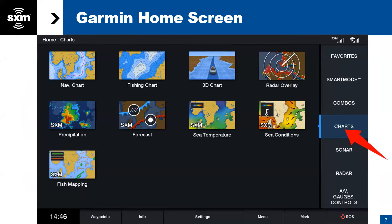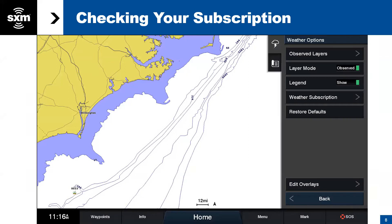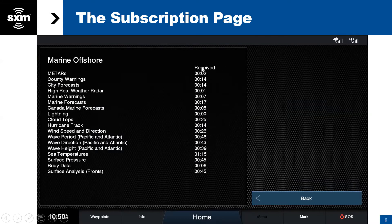This is what the home screen of Garmin looks like — you get there by going to Charts. We recommend that as soon as you turn your chart plotter on, after subscribing to the service, check out the weather subscription tab. This shows you what you're subscribed to — in this case, we're subscribed to the marine offshore tier, the highest tier of service. It lists all the features and shows when the data was updated and when it was actually received on your chart plotter.